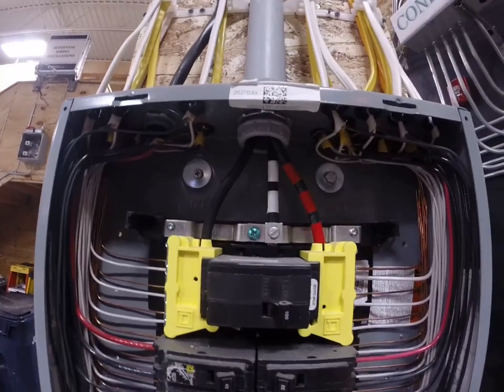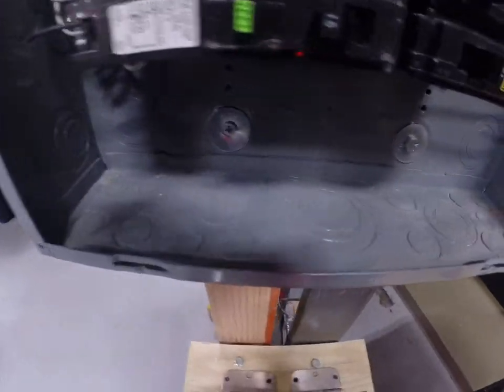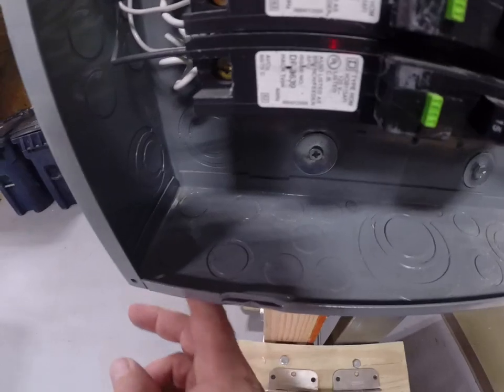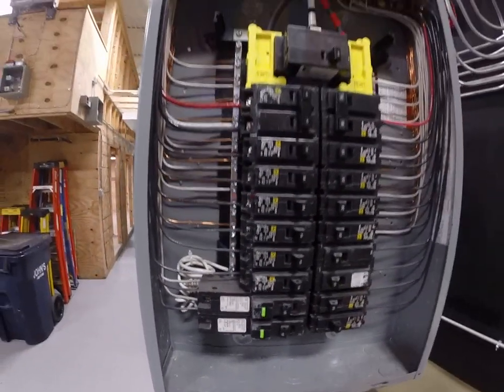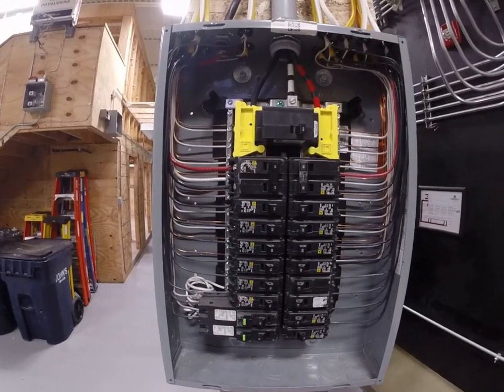We've been using these panels with knockouts for years, and obviously if you take a look in this panel, you can certainly come into the bottom of the panel. There's knockouts in the bottom as well as the sides. Personally, I prefer just doing the top if it's possible.